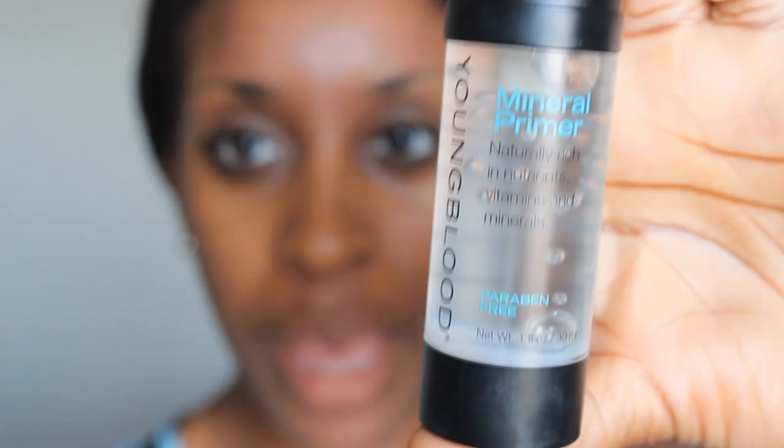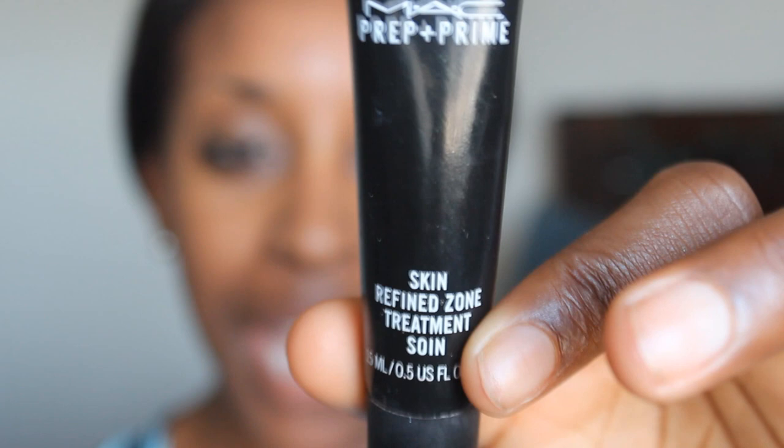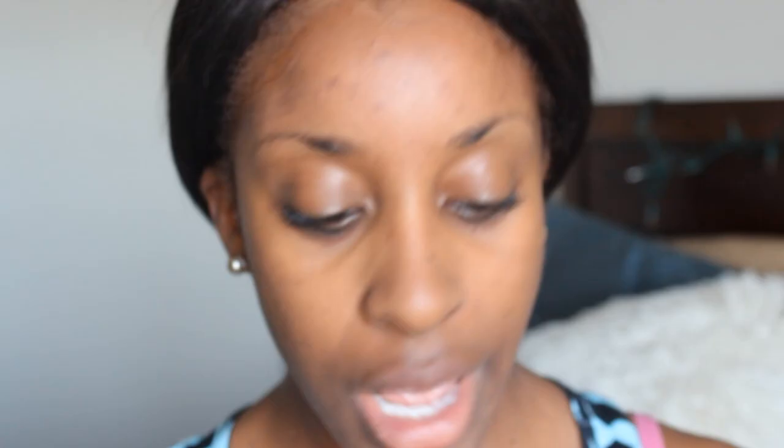Before we get into the makeup, a few key noticeable things about Fantasia's makeup: one, it was very, very matte, so I want to prep accordingly. I'm going to begin with a primer — this one is from Youngblood. I take just a little bit, dab it on my forehead, along my cheeks, my nose, my chin, my jawline, and upper lip area, then blend it all through. I then use the MAC Prep and Prime Skin Refined Zone, which minimizes pores and is really good at minimizing shine. I'm using that on my cheek area and forehead, where I get the most shiny. It helps fill in the pores when you dab it in, and you get instant shine-free matte as soon as it dries.